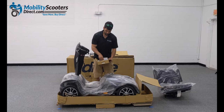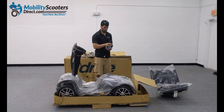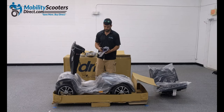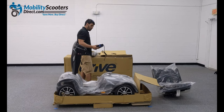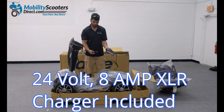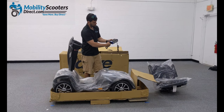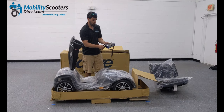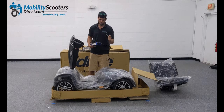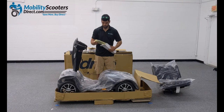Inside the small brown box you'll find the charger. You'll need to connect the batteries first, but once you do so you will want to charge your unit overnight. The charger that comes with the unit is a 24 volt 8 amp XLR charger. Simply plug the cable into the wall to the square part of the charger, and the other end right into the scooter to the left side of the tiller, which we'll show you shortly.